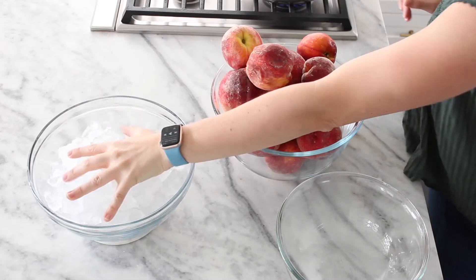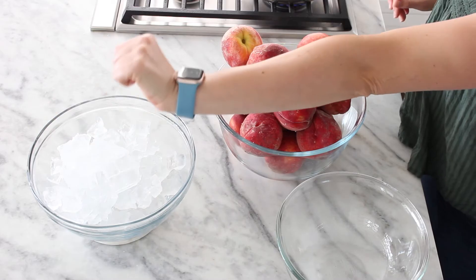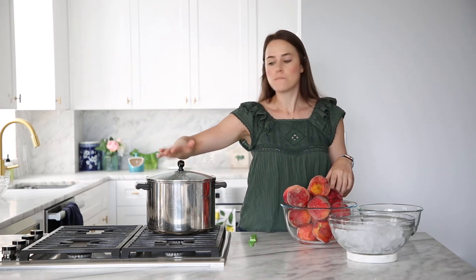The first thing I'm going to do is the blanching method. I've got my ice, and I'm going to put a little water in there to make an ice bath to stop the cooking. You don't want to cook your peaches — you just want to get the skin off. You're just loosening the skin so it comes right off. And I've got soon-to-be boiling water.